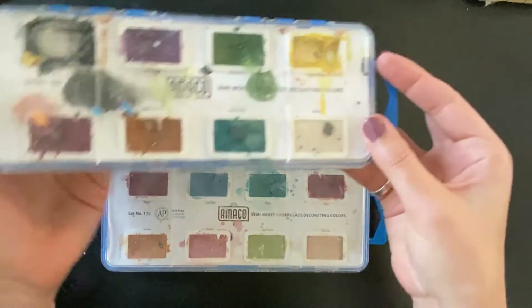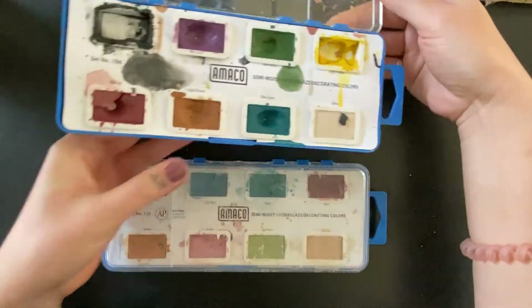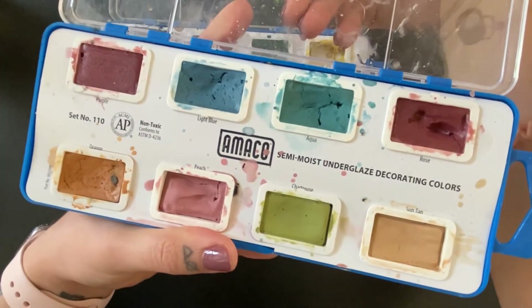Here's a sample of my very well-loved underglaze watercolors made by Amaco. They can be found at Blick or High Water Clays. I believe there are a few palettes out there, but these are sets 108 and 110.